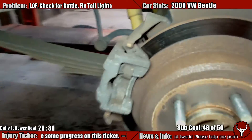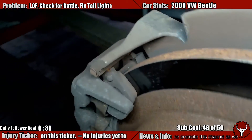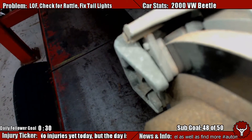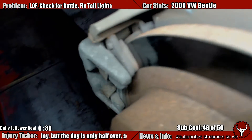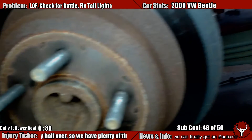Here's why you need to make sure that you always use the right rotors with your pads, or else you get situations like this where the pads are almost touching at the top and it's only using about a quarter or half of the rotor.